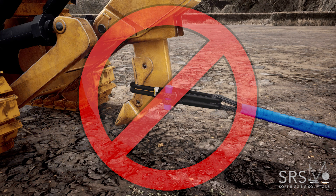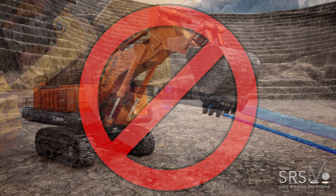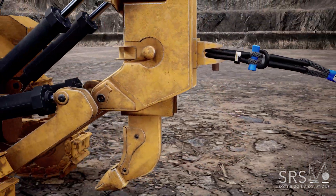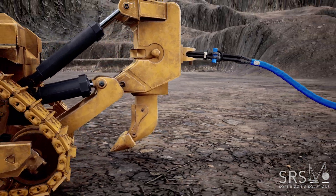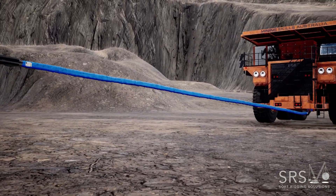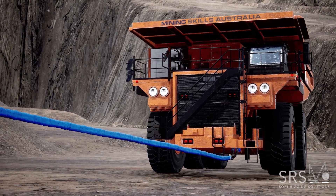Make sure the Poseidon Shackle is attached above the Ripper Shin Guard, not over it. Never attach to the excavator bucket teeth. Ensure soft shackles and slings are not used in a snatching motion and that tension is taken up very gently.